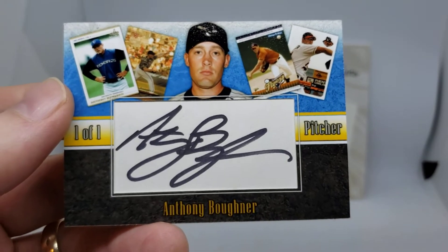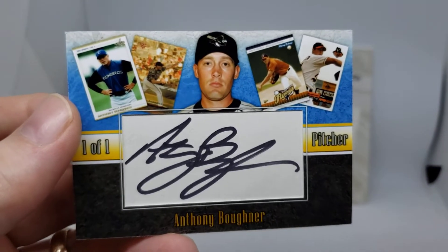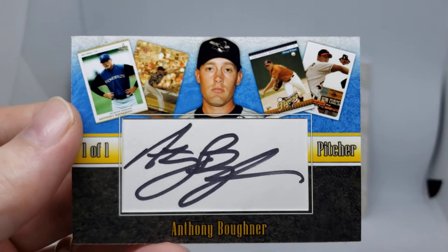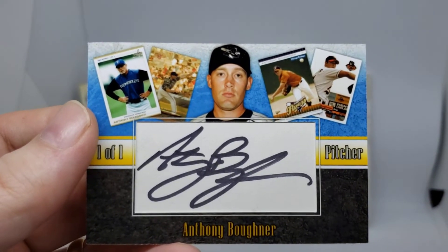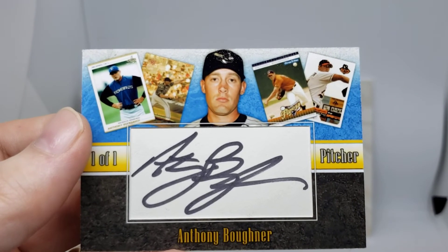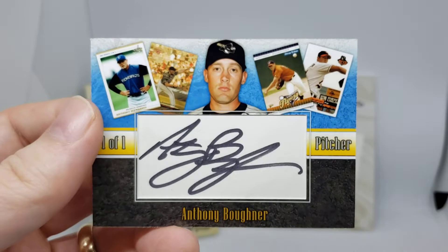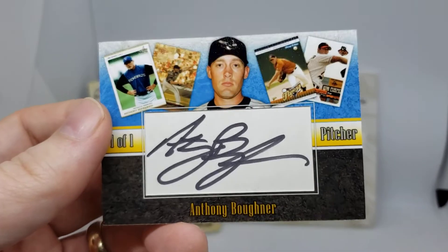This is a standard size card. It's a cut signature, and there are a few pictures of some authentic minor league cards at the very top there as well. This signature was actually taken from, I think, a program or something where he signed. So I thought this is kind of a neat little piece here.